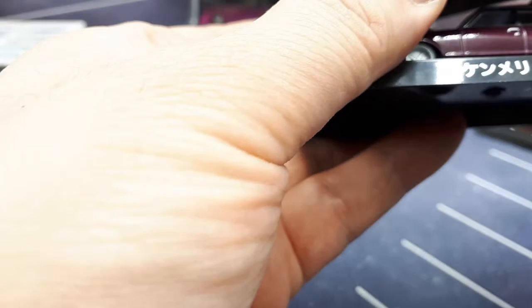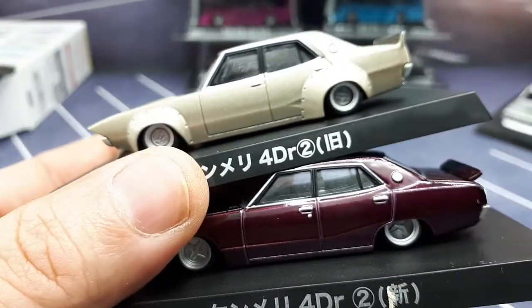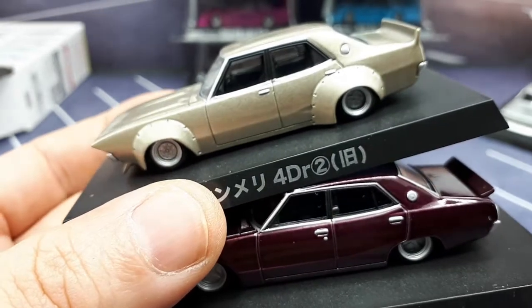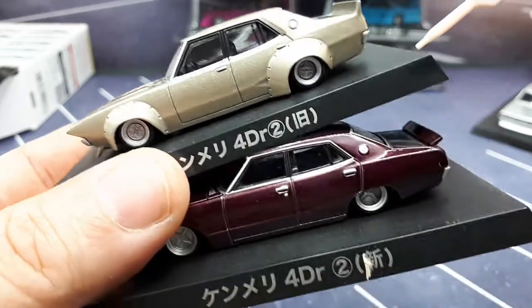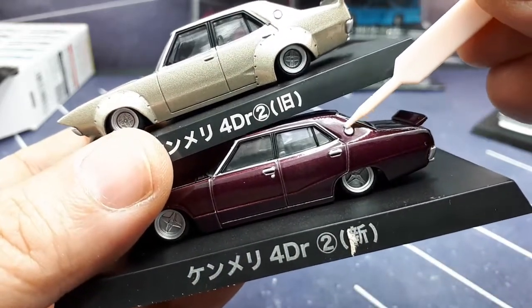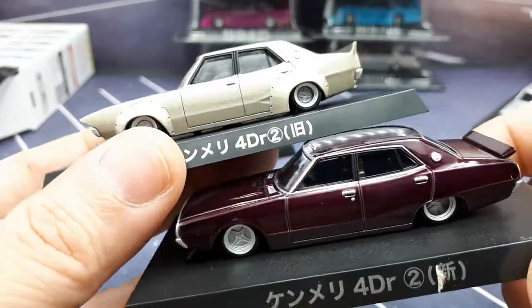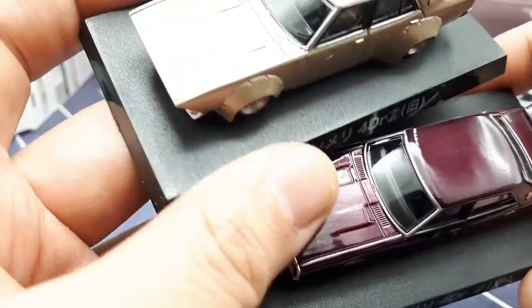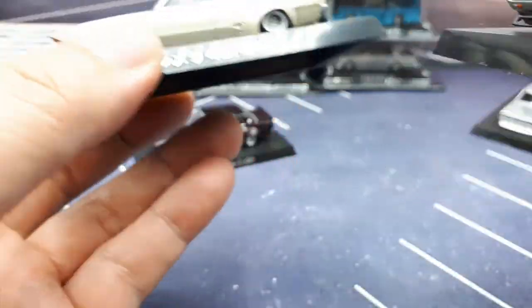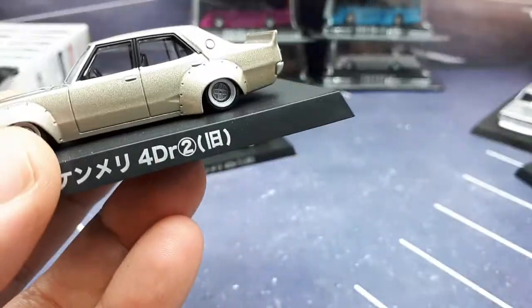You'll also notice that the little circle on the C-pillar — on this mold it's recessed, and on the other one it's sticking out. I'm not sure if that happened on the real car, but Aoshima seems to have changed their mold between years. I'll have to look that up later.